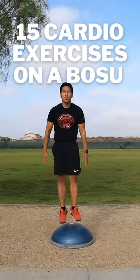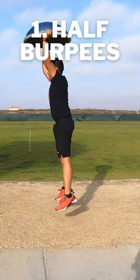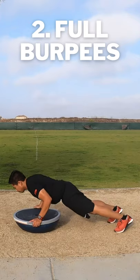Here are 15 cardio exercises you can do on a BOSU ball. Half Burpees. Full Burpees.